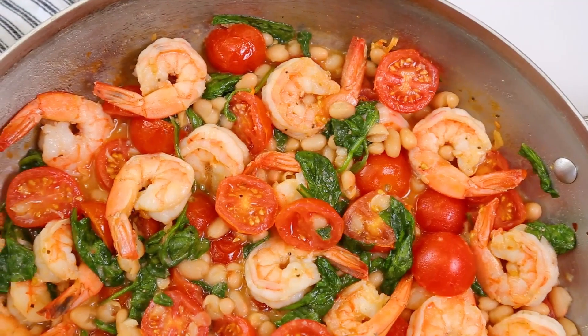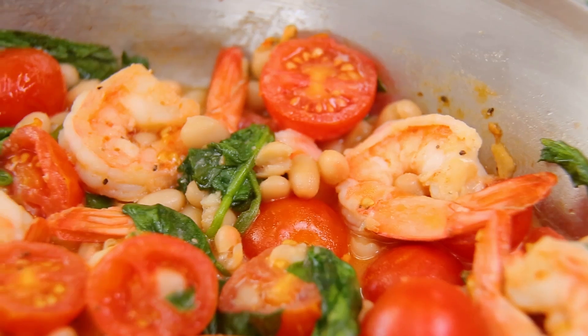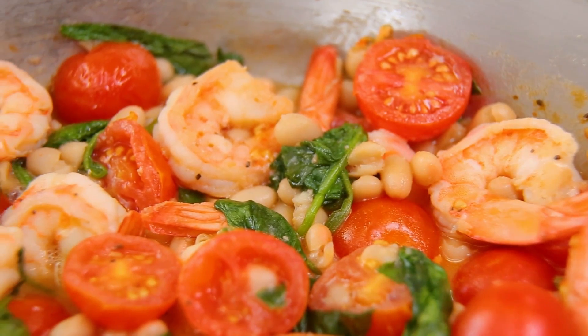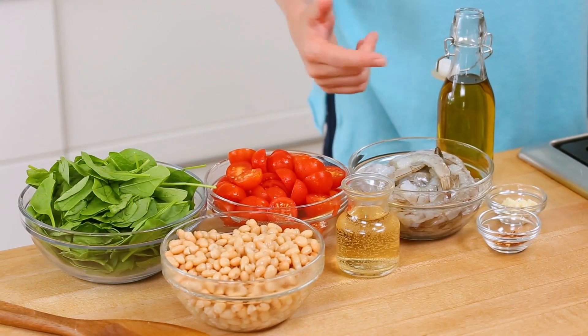Now without further ado, let's get to some one pot dinner ideas, starting with this amazing garlic shrimp and white bean skillet. I love this recipe because it can seriously be cooked up in less than 10 minutes and features one of my favorite proteins, shrimp. Shrimp is a great protein for weeknight cooking because it cooks up in no time and also has a built-in mechanism to tell you when it's ready by turning pink.